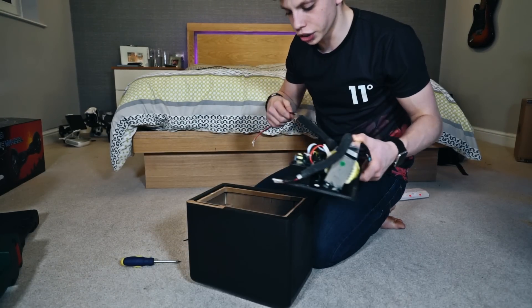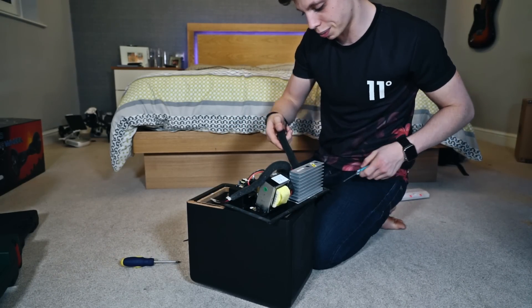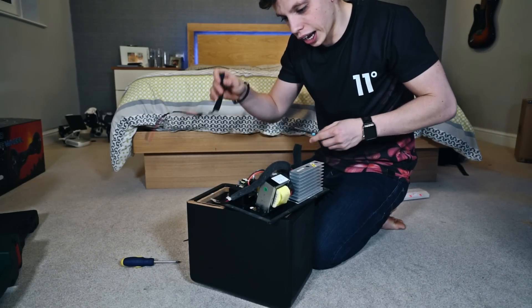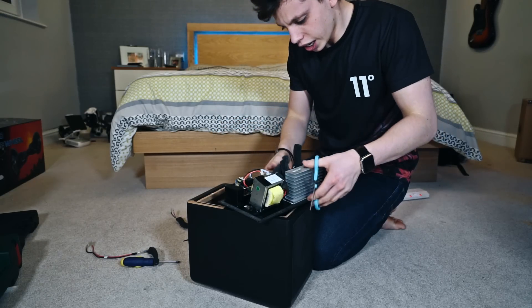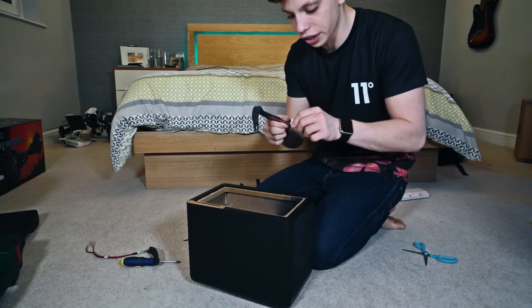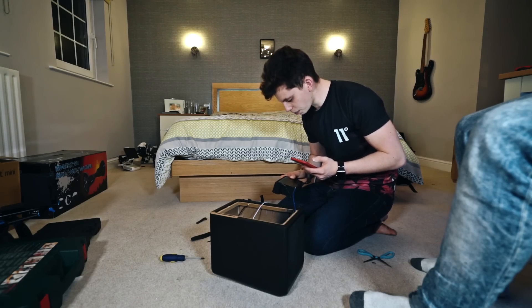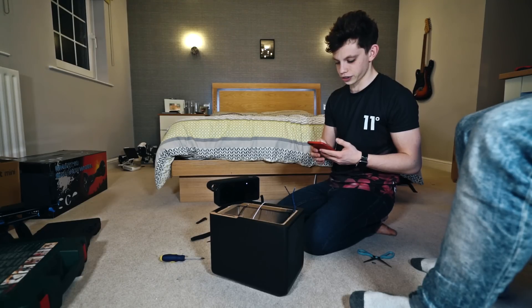What I've gone and done is disconnected the terminals from the speakers, but I actually don't want to do that — I need the speaker cable to work with, so I'm just going to cut these off right here. And now we've got our two speaker cables that we can reattach to our speakers and then, hopefully, attach them to the outputs on the Bluetooth speaker when we take it apart. Let's see if this works and do a sound test now to see if it actually sounds decent.